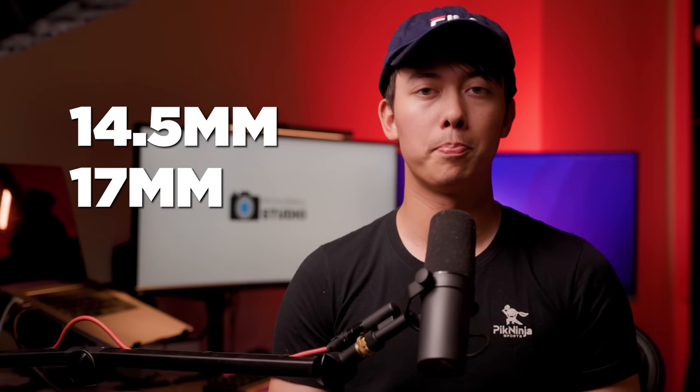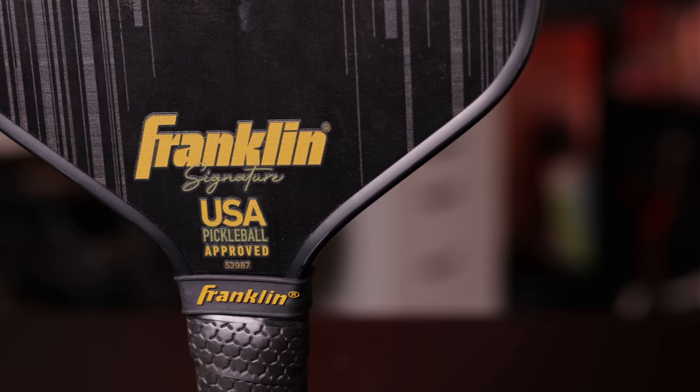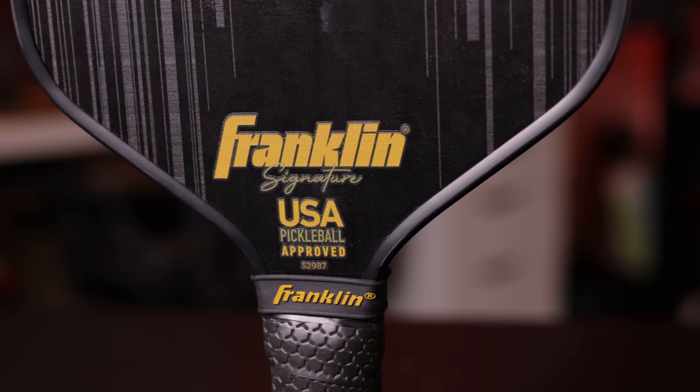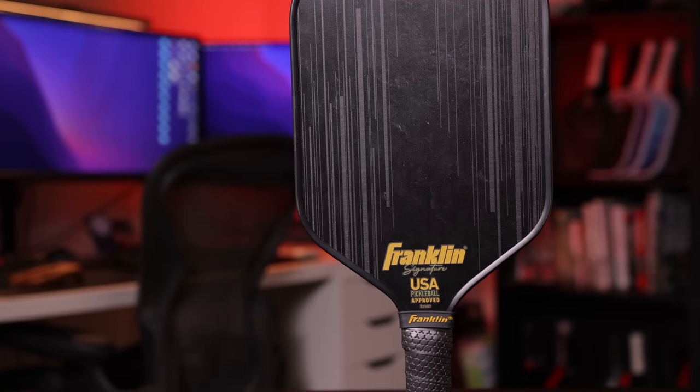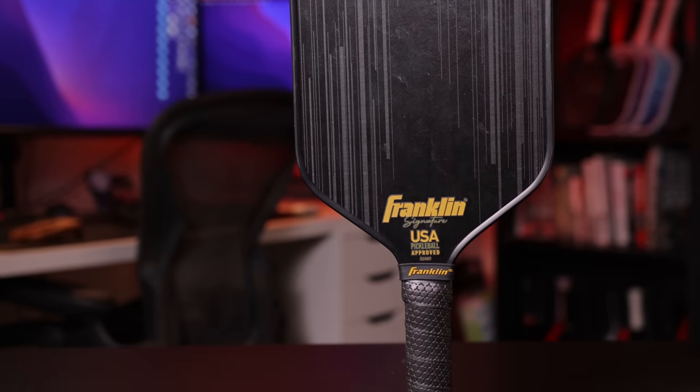For the specs, we have two paddles: a 14.5 and 17mm version. Both have polymer cores, carbon fiber surfaces, and they're the same shape as the previous generation Franklin, which means they have 5.6 inch handles — great for two-handed backhands. The 14.5 has a 4.25 inch grip circumference, and the 17mm is a 4.5 inch grip, which is very chunky and I think a lot of people aren't going to like it, especially women with smaller hands.